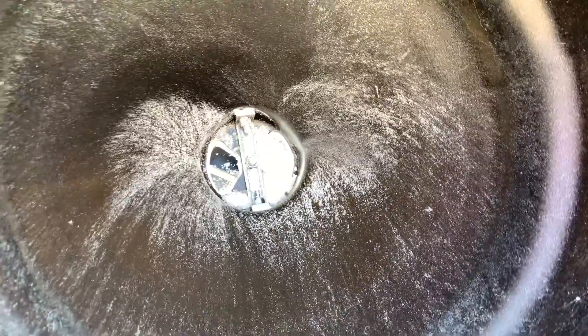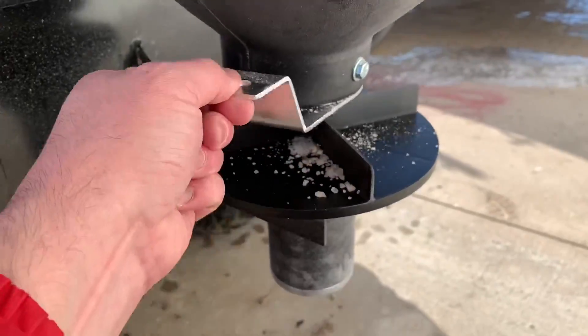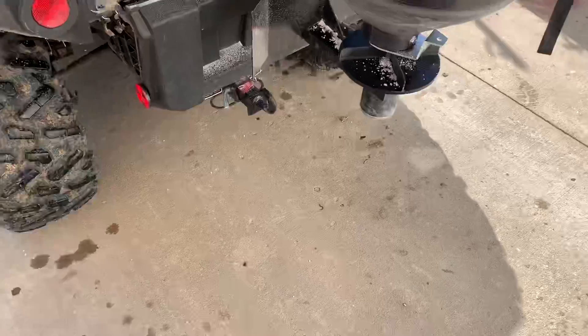It's got an adjustable gate for whatever you want to put in it. Here's the thing for the gate right here. It did come with a handle, but I'm spreading rock salt and wanted it wide open, so as you can see it's adjustable. And it worked pretty good.